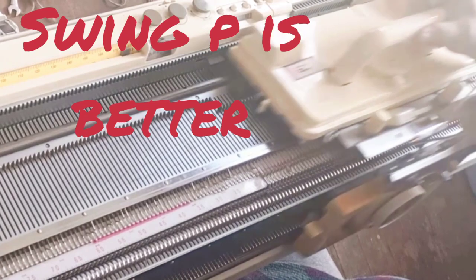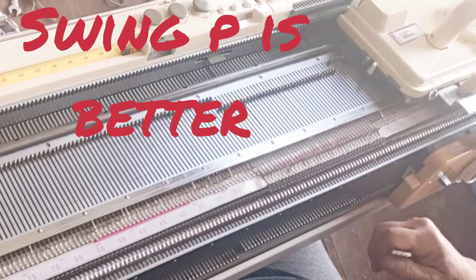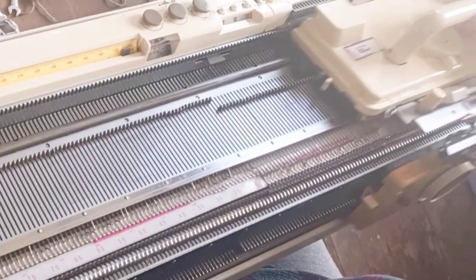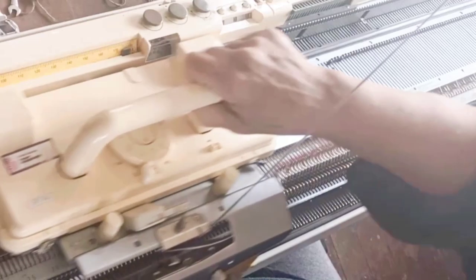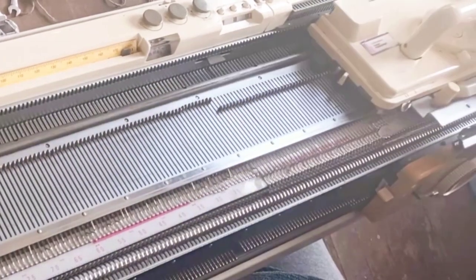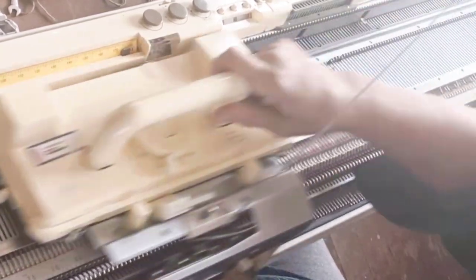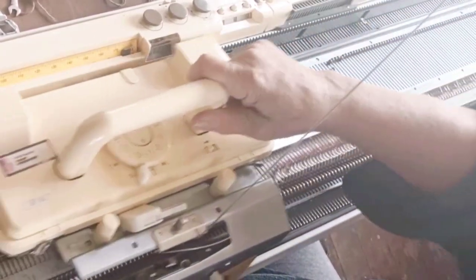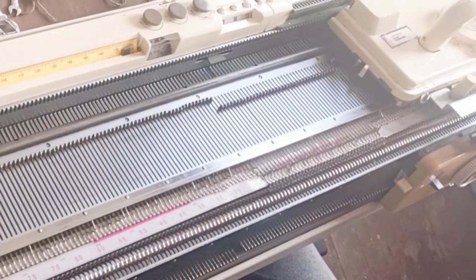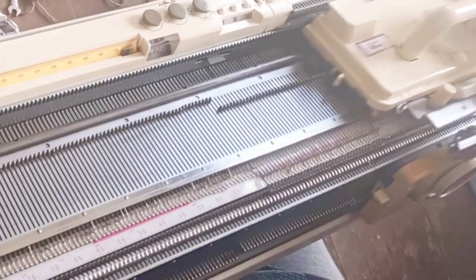Since I was working full needle rib, I was on swing H. Switching to swing P will make a tube with nicer edges. In swing P, sometimes there's a little bump where the knitting turns the corner going from one bed to the next. In swing H, if your beds are properly distanced, the needles as you cross the bed are the same distance as the needles beside them — so you get a tube that looks completely continuous and you cannot tell where the edges were. Since we use this technique a great deal for socks, that's a wonderful thing — you want the sock to look the same all the way around.